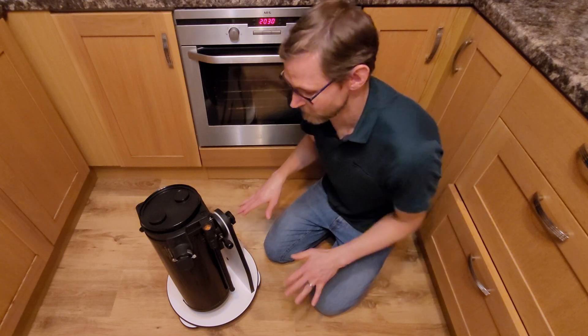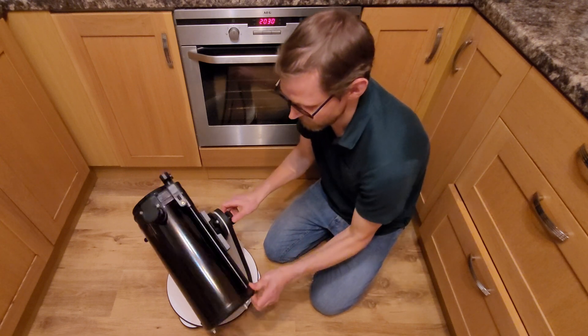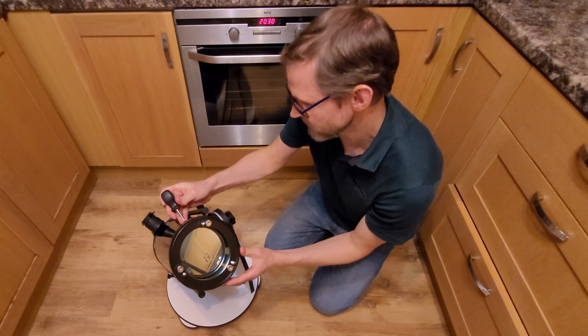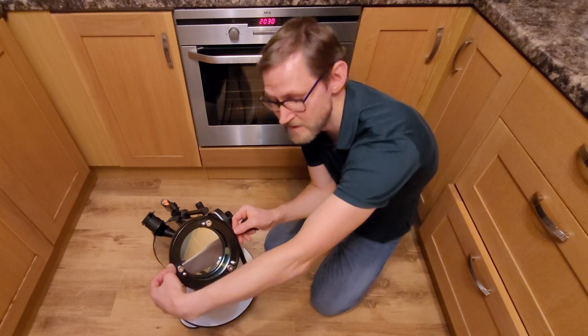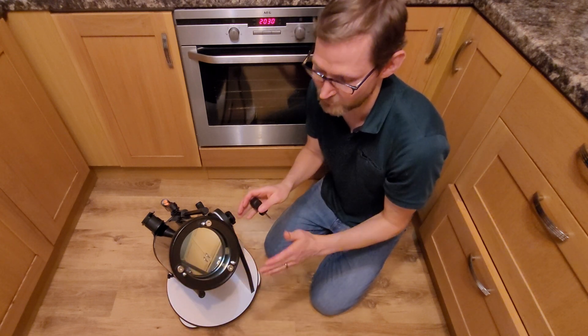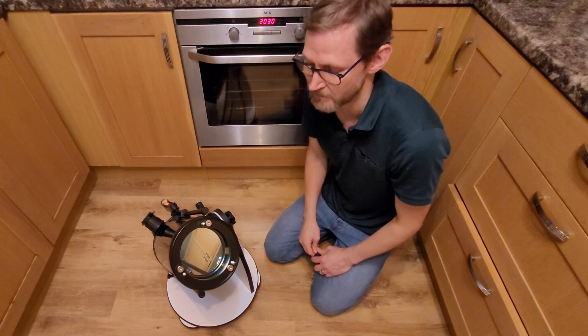In order to clean a telescope mirror, first we've got to remove it from the telescope. There will be several screws all the way around the base on the outside of the tube which we can simply remove, and then the cell containing the mirror should lift out. We've just got to be a bit careful when doing that so we don't catch the edge of the mirror and accidentally chip it.